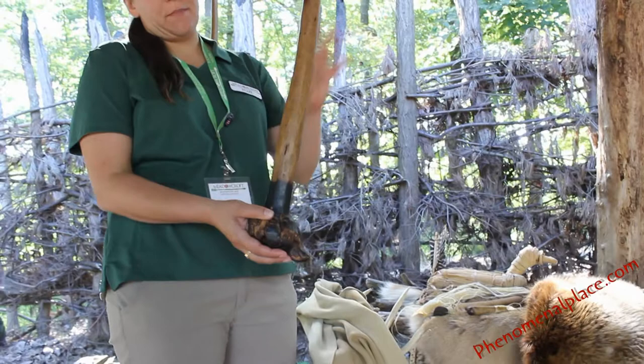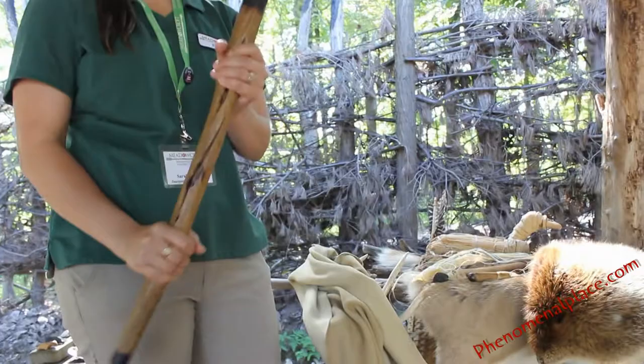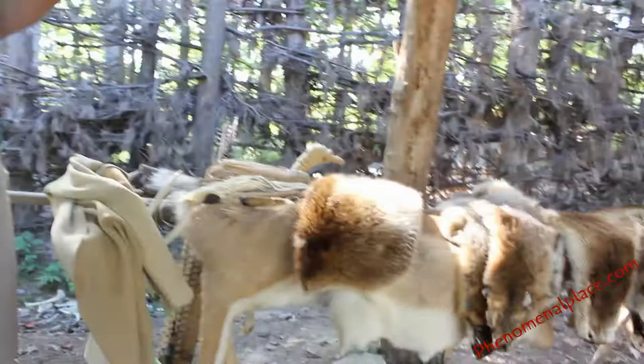It's a root ball club. It's a sapling from a hackberry tree, dug up and sanded down, then fire hardened. So it's just wood? It's just wood. And you can use it to kill people or animals — animals, yeah.